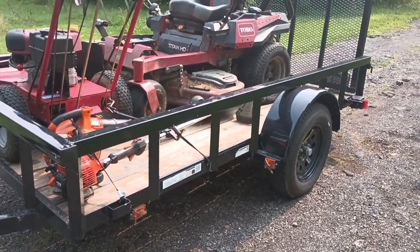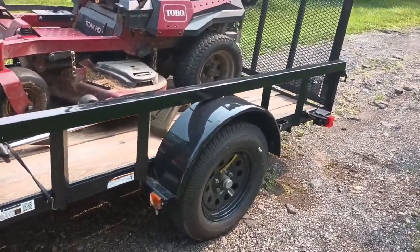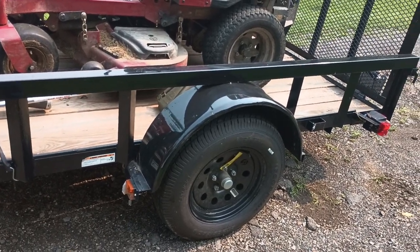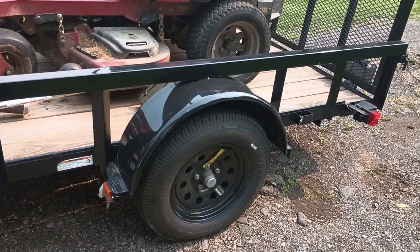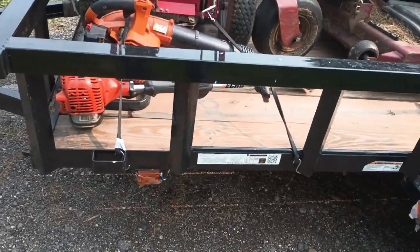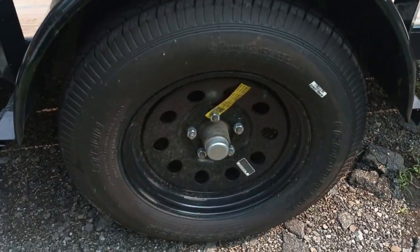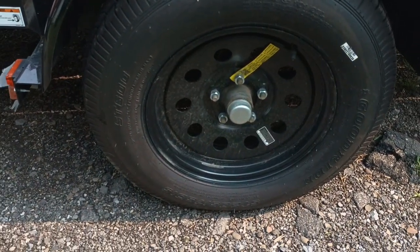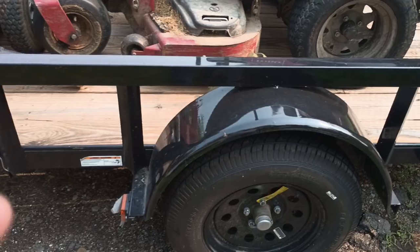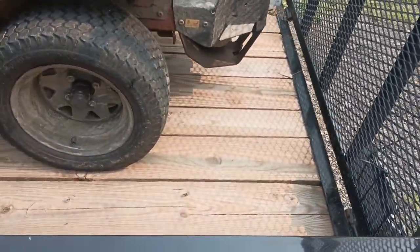It's an entry-level trailer — it's not bad though, you get what you pay for just like anything in life. It does have a 3,500-pound axle which they rate at 2,990 pounds. That's just so they can get around putting brakes on it — more than 3,000 pounds requires electric brakes or a surge brake, which would make it a lot more expensive. All the lights are standard, not LED, but they do work. It's got 15-inch tires, 205/75-15.